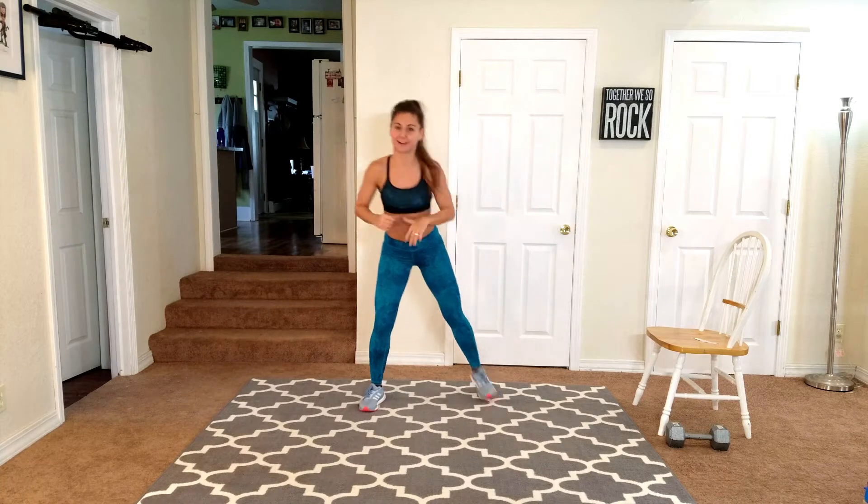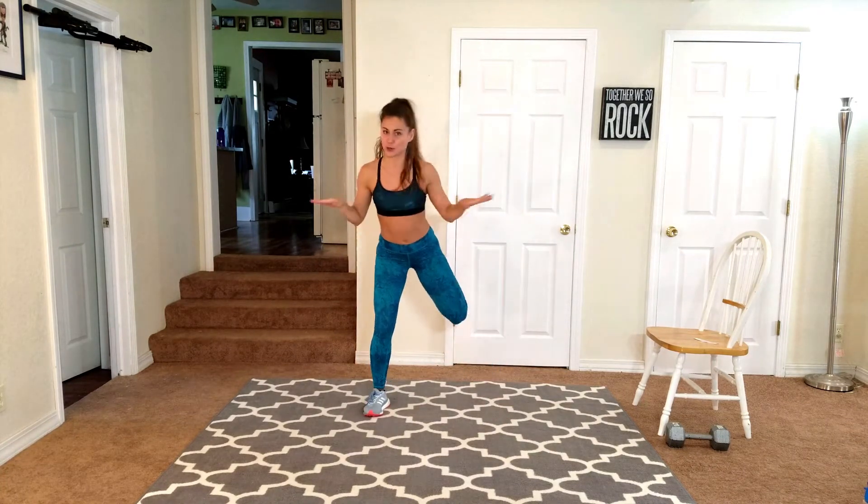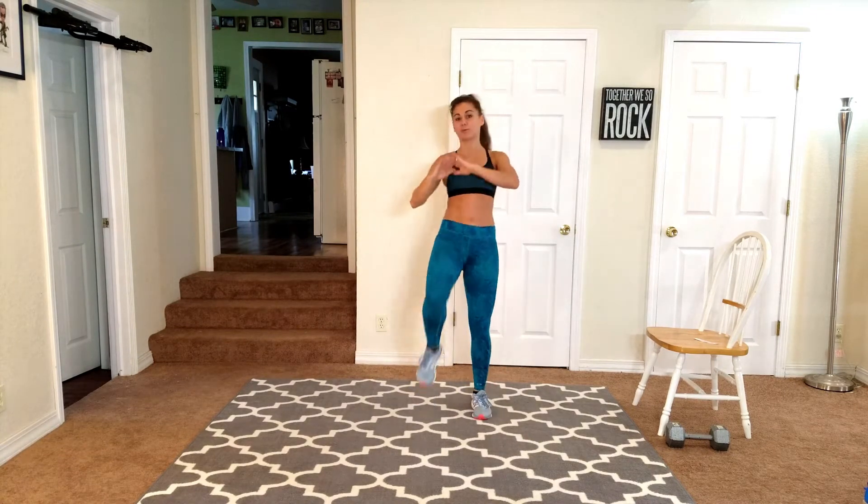All you need for today's workout is one heavy weight along with a chair. Our first two moves are actually going to be no weight, no chair at all. Alright, bring your knees up, stretching up those hip flexors. If you need to stretch a little bit more, you're more than welcome to.